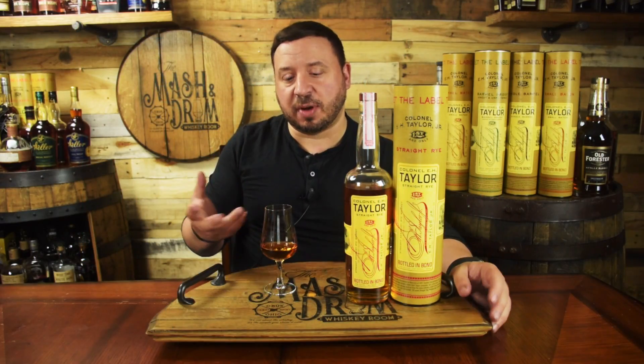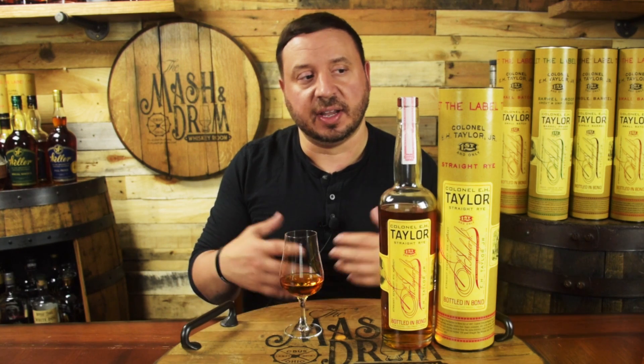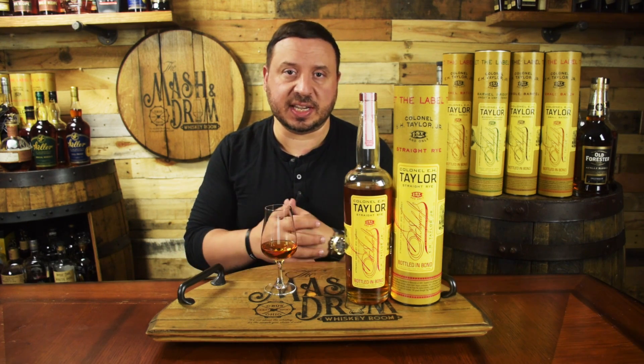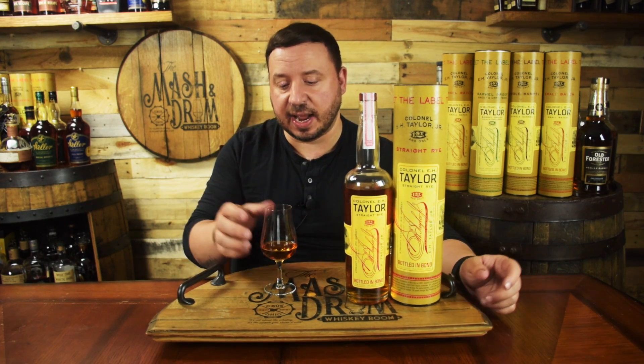The Colonel E.H. Taylor Rye is one of those bottles. When you think about how hard to find Colonel Taylor can be in some areas, the rye is one of those — along with the small batch and sometimes single barrel — that I do see often when I travel around. The rye is usually available and a lot of times it's kind of sitting on the shelf. I think because of the price point, when you compare it to some other cheaper available ryes, it might not be such an easy buy for some consumers. So I wanted to give it a full review and see if it's unique enough to stand out.